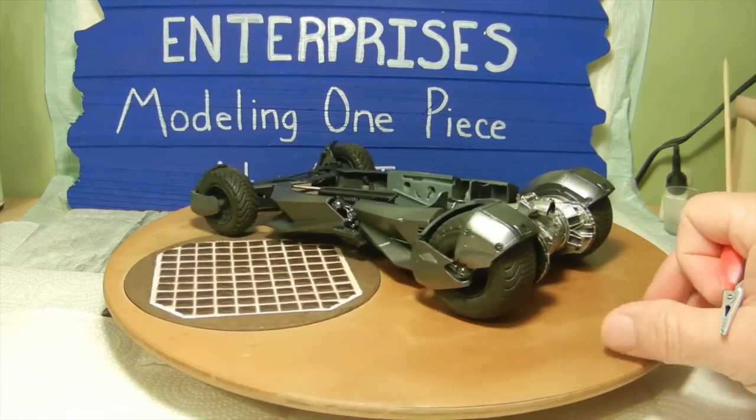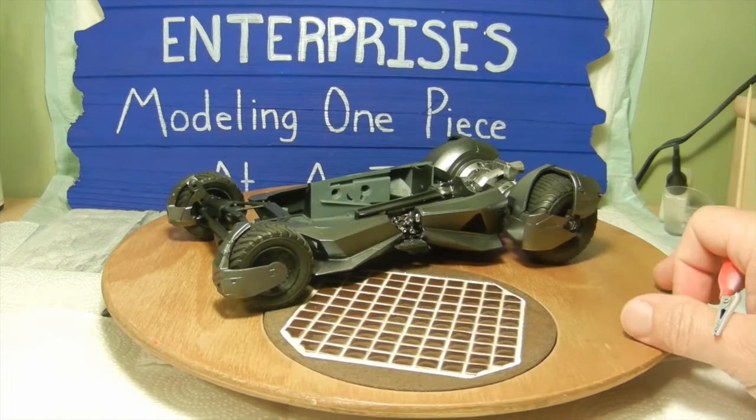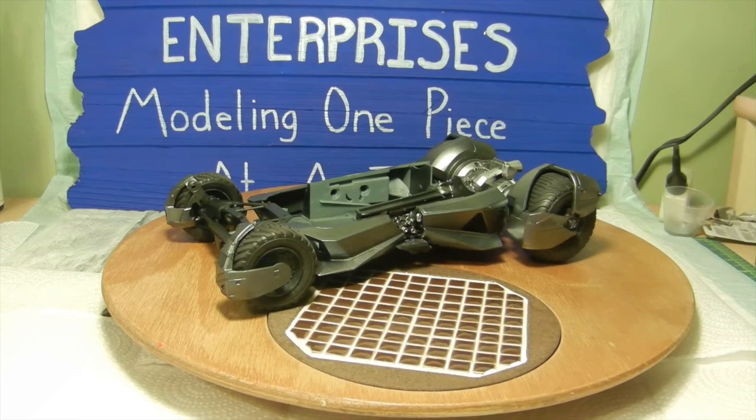So there you have it — this is where we're at as far as the assembly process. We're about halfway done through the instructions. I'm basically trying to go in order as far as assembling this with regards to what needs to be painted and so on. The next step will be to work on the interior bucket and take care of some of the details of the dashboard and the seats and whatnot.